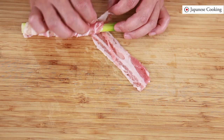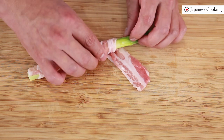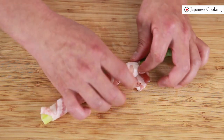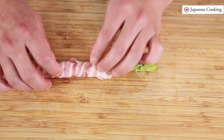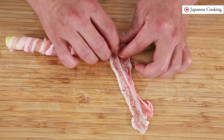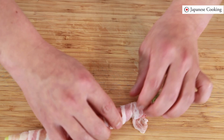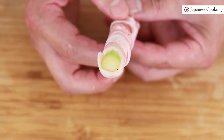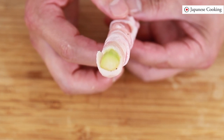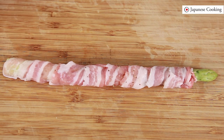Wrap it by placing a new layer of meat around the end of the roll to prevent the meat from unraveling during cooking. Also, if the meat is loose when wrapped around the vegetables it will come off, so wrap it tightly. At the end of the wrapping it looks beautiful if you leave a little tip sticking out. As you can see from the side, the asparagus and meat are wrapped tightly with no gaps between them.